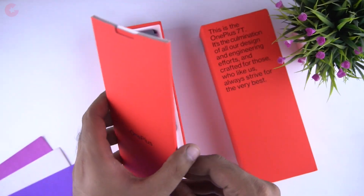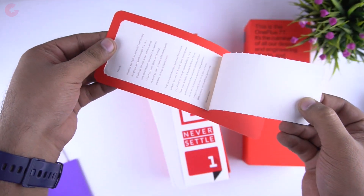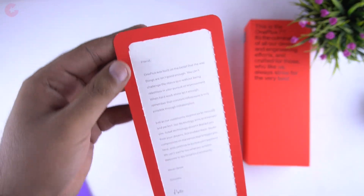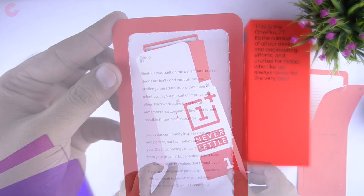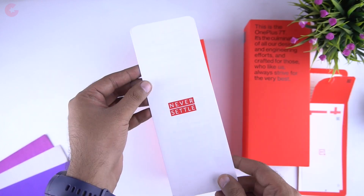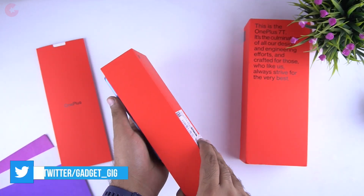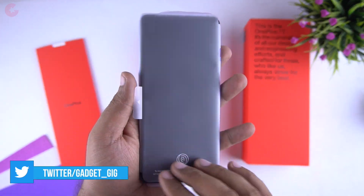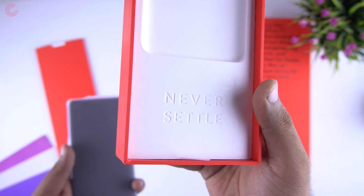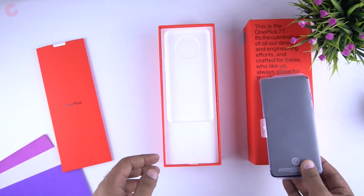On the top we get this envelope and inside it we get an invitation letter from the OnePlus CEO Pete Lau. Then we get the OnePlus stickers and also some other documentation. Here is the user guide of this phone. And then here we have the phone itself. One thing I must say is that the packaging of this phone is really good and it does feel like you're unboxing a premium phone.